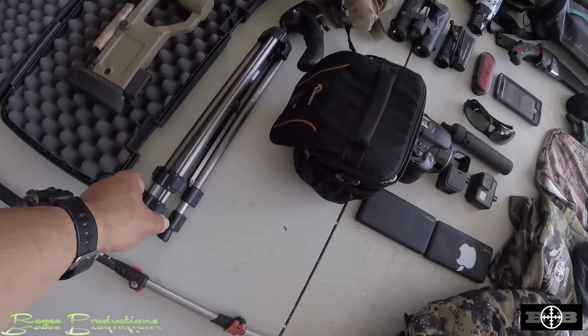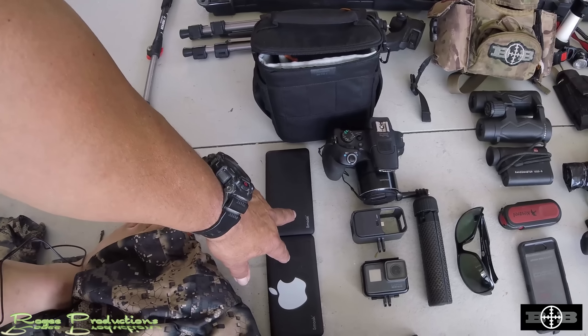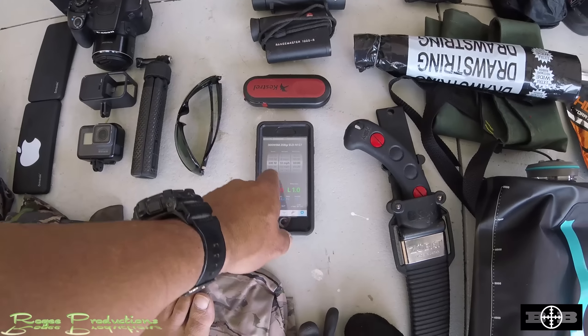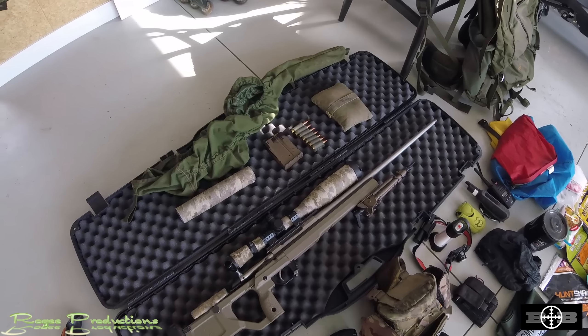Moving to camera gear: a Manfrotto tripod hybridised with a lighter set of legs, a Lowepro camera bag, a couple of power packs for the GoPro Session 5 and the GoPro Black 5. Moving to my chest rig — an Alaska Guides chest rig I had to buy from America. Leupold binos 10x42s, a rangefinder 1000R, a Kestrel 3000, and my iPhone with the ballistics app dialled up. My rifle — a Tikka T3 in a KRG stock with a Gunworks bipod with spikes, topped with a Leupold Mark 4 6.5-20 TMR reticle scope.